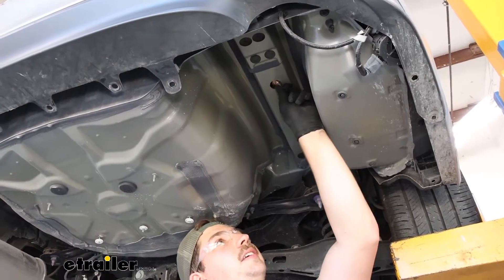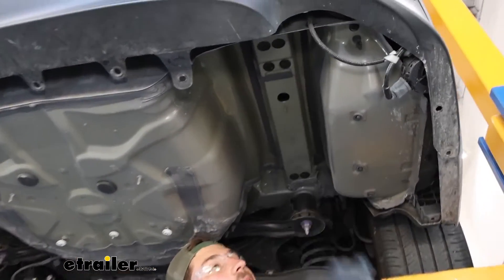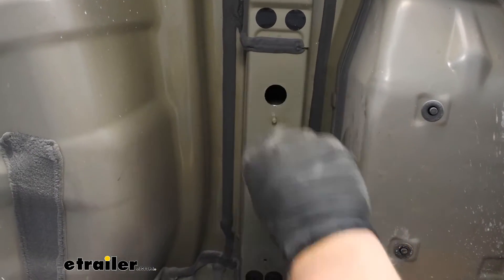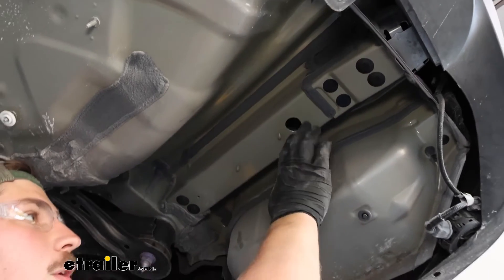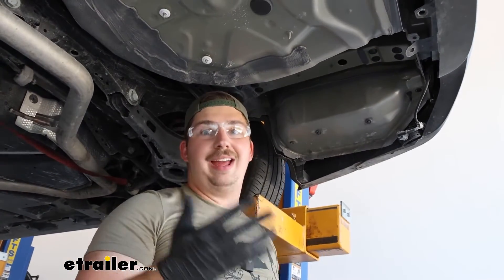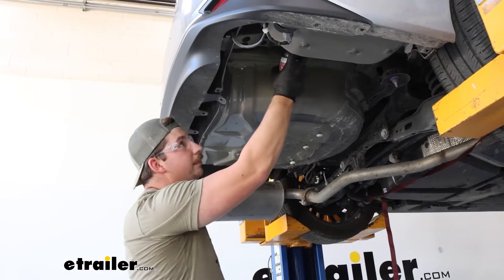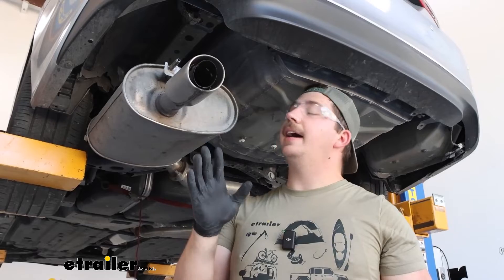Once you've identified that the hole is big enough for both the spacer block and the carriage bolt, come back through with a file, clean up the edges a bit, and paint over it so we don't have any exposed bare metal. Spray paint can do the trick just fine — it's going to be covered up with the hitch anyway and underneath the vehicle.